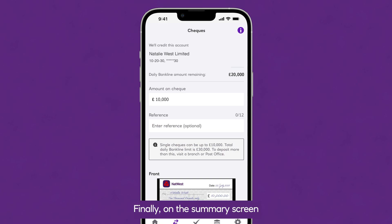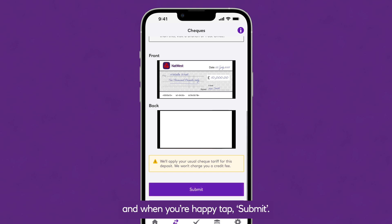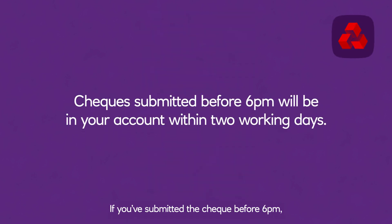Finally, on the summary screen, review the details to check they're correct and when you're happy, tap Submit. If you've submitted the cheque before 6pm, it'll be in your account within two working days.